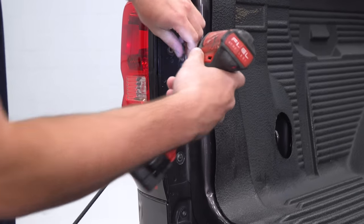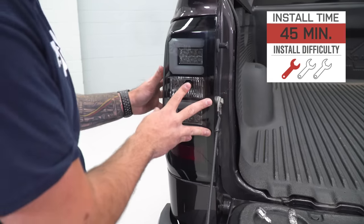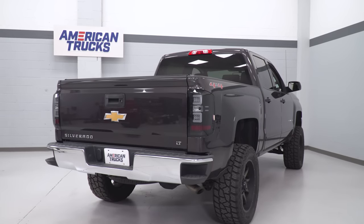Once you drop your tailgate, there are just two bolts standing in your way of getting the light out, and from there you just unplug and plug in the new ones. Some lights in the category have some splicing involved, but these Axials are straight out of the box, ready to go, making them arguably the easiest Silverado mod available.